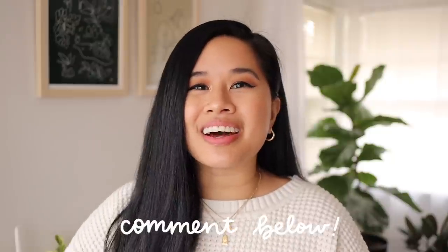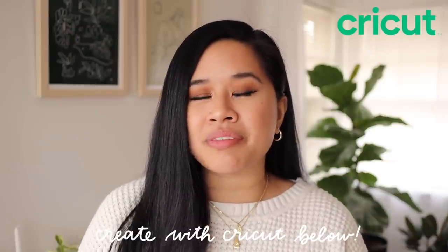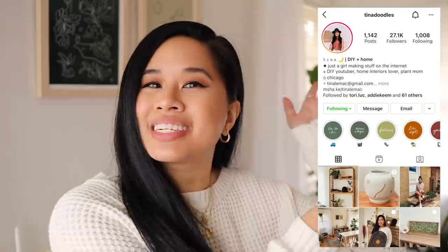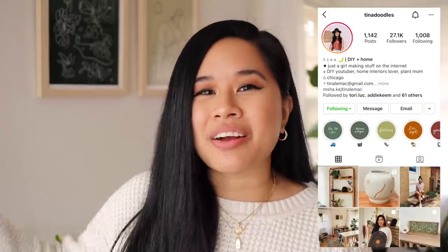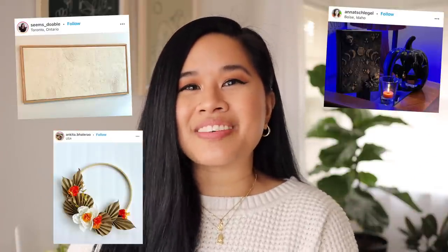There you have it — our back door is ready for fall! I'm so happy with how it turned out. I love that we were able to add some personal touches and do all these DIYs in one day. If you guys have been thinking about painting your door, I would totally recommend it. A huge thank you to Cricut for sponsoring today's video — check out all the project links in the description. If you're inspired by any of these projects, post them on Instagram and tag me. Thank you all so much for watching, stay inspired, and I'll see you in the next one!